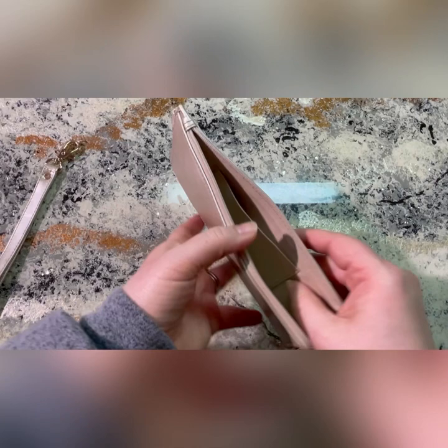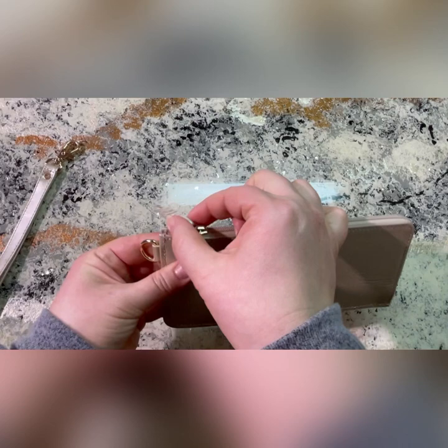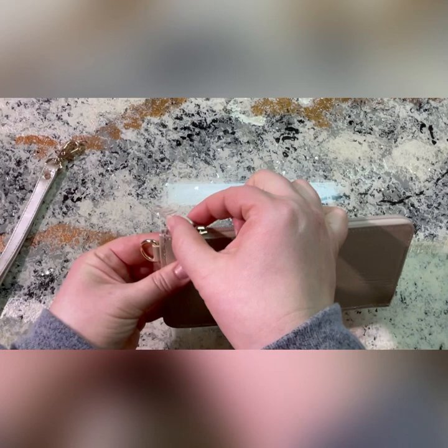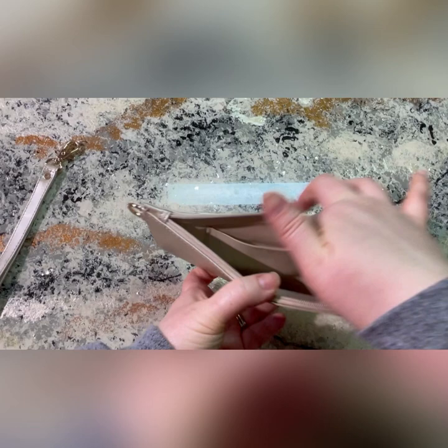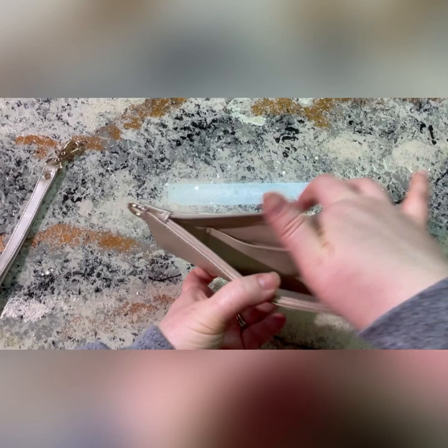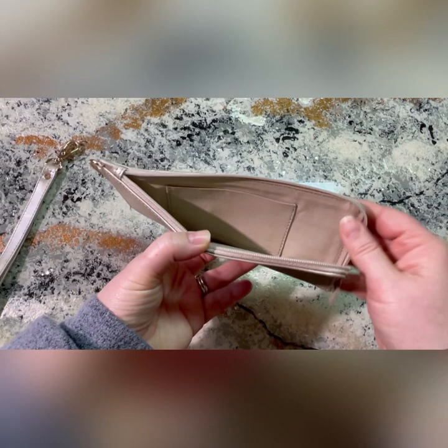The slip pocket I didn't get to show in the unboxing opens up really wide, which is nice. Inside the wallet, the zipper only goes halfway — it zips down and around, so this is how far it opens up, which is still pretty big for how small this wallet is. Here is where you would carry your license, or you could put insurance cards in there too. You can also carry cash, and all in all I think this wallet is really nice — it is a more compact wallet.